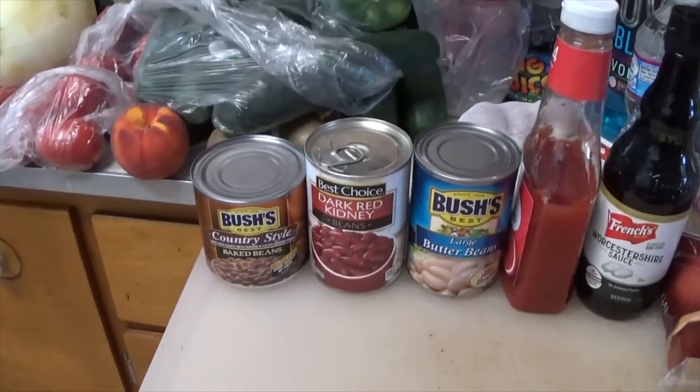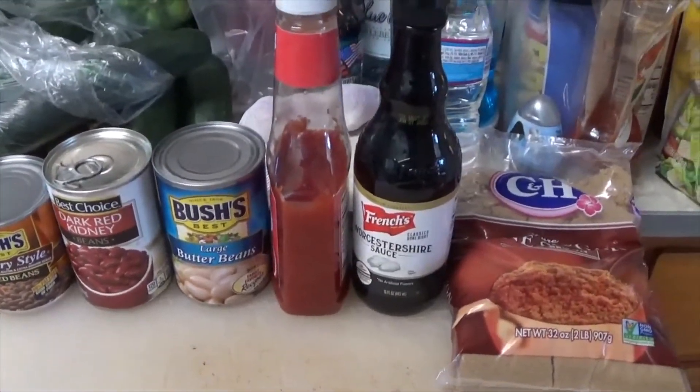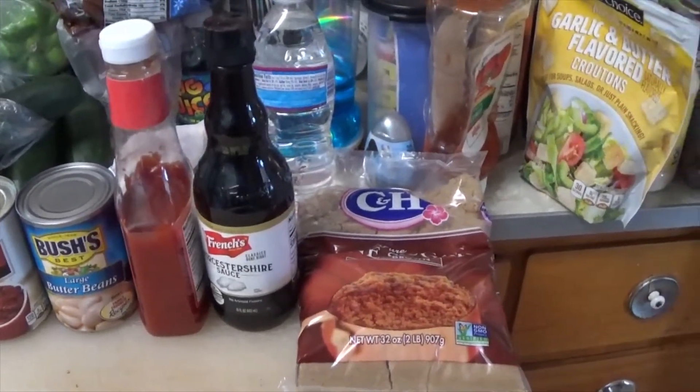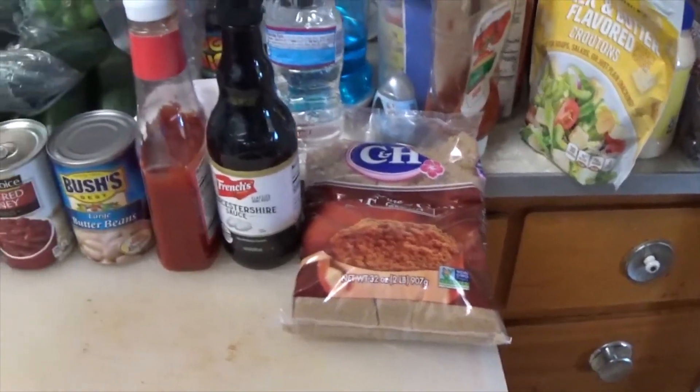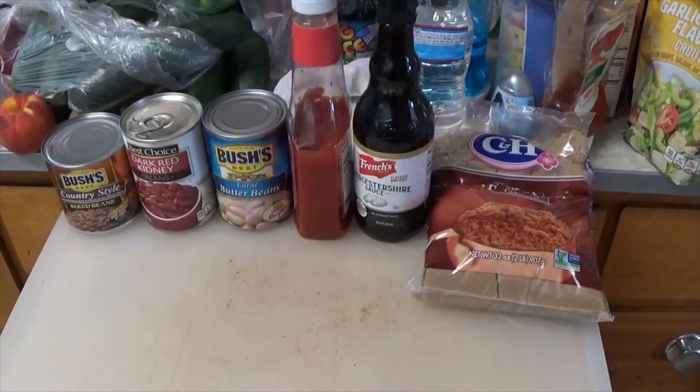Then to this you add a can of baked beans, kidney beans, butter beans, some ketchup, Worcestershire sauce, brown sugar, and Colby cheese. Then you put it all in the oven to bake for one hour at 350 degrees.